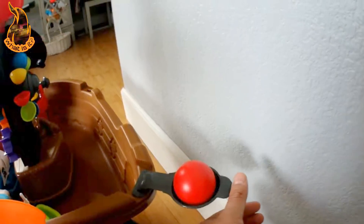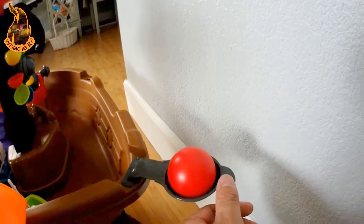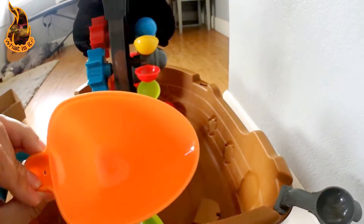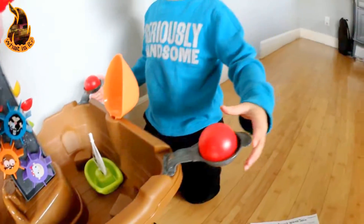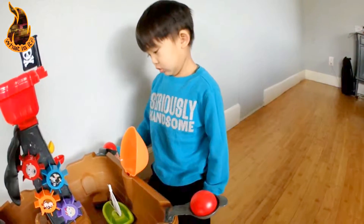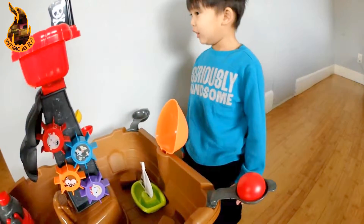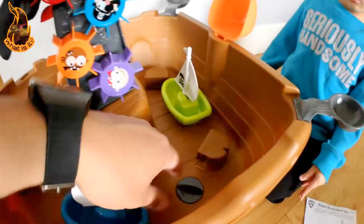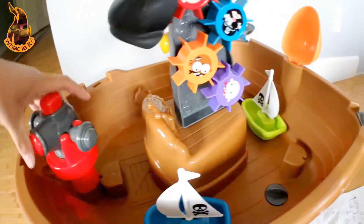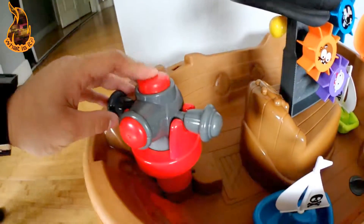And it also came with these little launchers that you pull back in. It came with the little shovel that you can put here. It came with a couple of boats. Launch them! And it has a little drain here. So when you're done, you can drain it. And last, it came with the squirter.